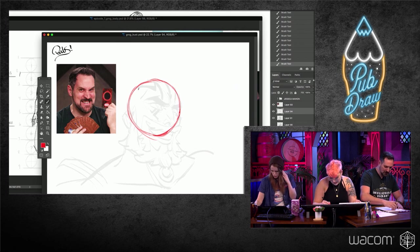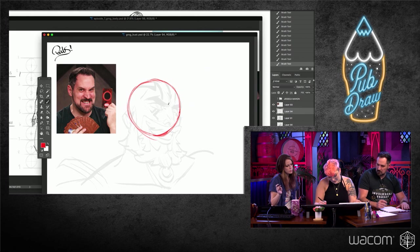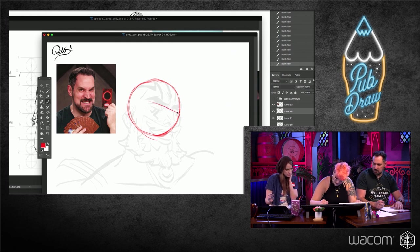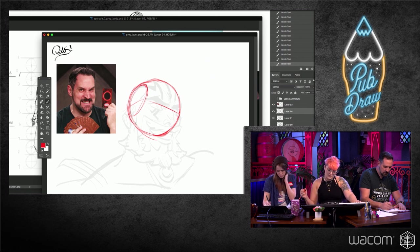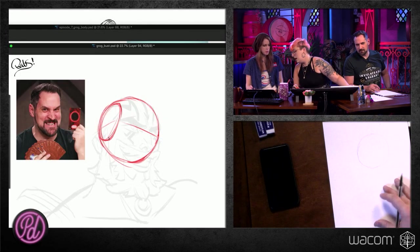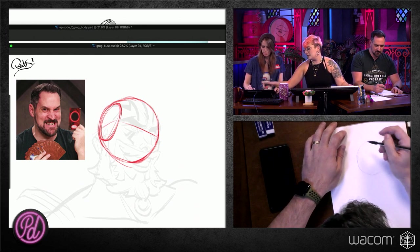Grog should be a little bit easier because he's bald — his circle is kind of obvious. I'm following the curve of his head and just doing a circle. For you guys at home without an underdrawing, just do your regular circle. Crank out your underdrawing. He's looking up, and we'll kind of go over that.